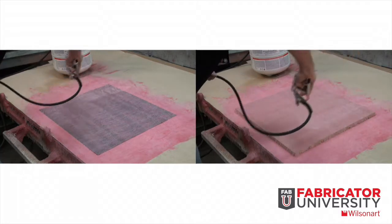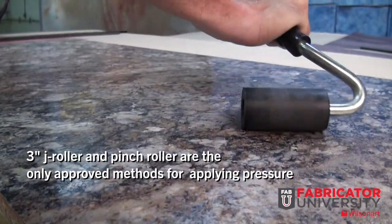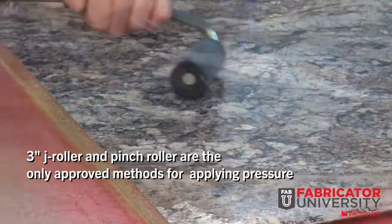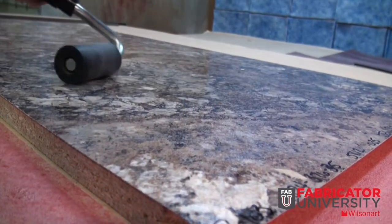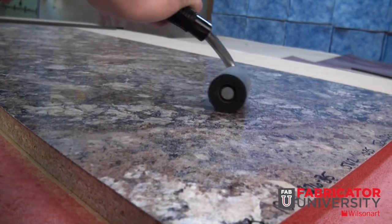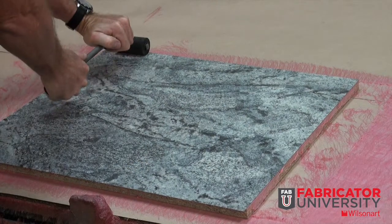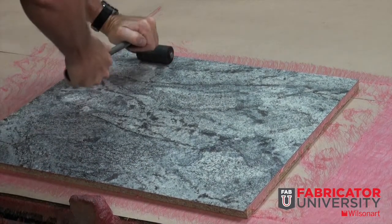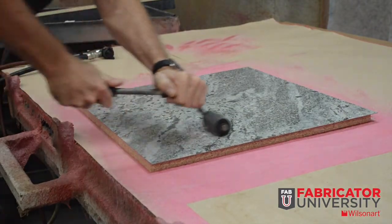Temperature and humidity affect open time. Correct pressure is a must. If you can't use a set pinch roller, hand pressure should only be applied using a 3-inch J roller. 30 to 40 psi is required to meet both surfaces. Blocks of wood, rubber mallets, and incorrect roller configurations are not sufficient. If the applied pressure is too low, this can cause bond failure, so make sure to apply sufficient pressure.